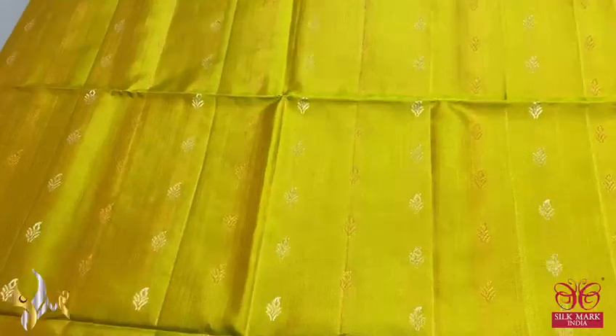Here we have a dual tone color, green and yellow mixed shade, almost a goldish shade on green color — a beautiful parrot green with yellow combination sari, elegant with copper and silver sari buttas.